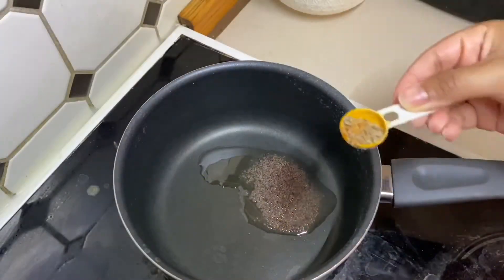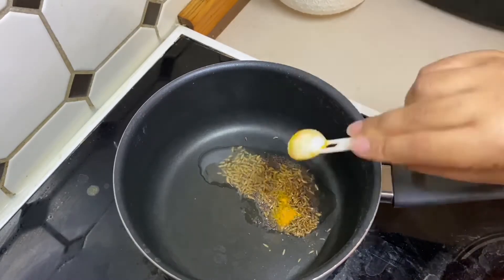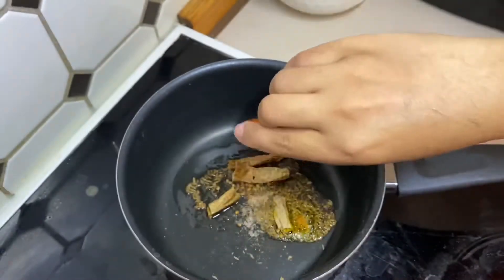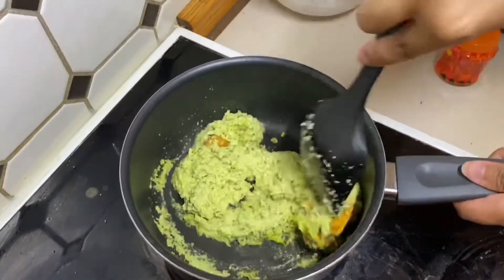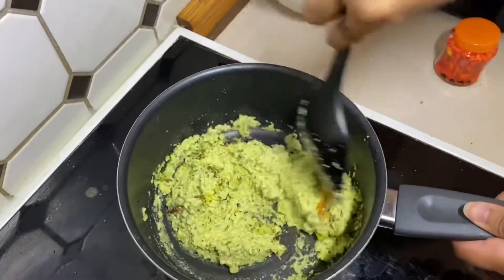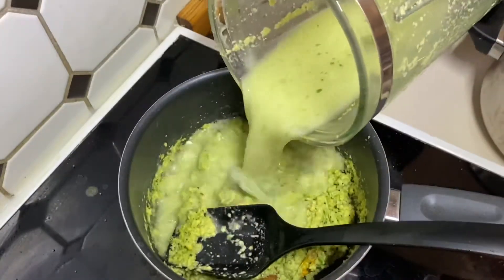For seasoning, use one to two spoons of oil, mustard seeds, cumin seeds, and turmeric powder. Let them splutter, then add asafoetida, green chilies or red chilies, and the ground paste or masala. Fry this for about two to three minutes, then add the leftover water used to boil the cucumber.